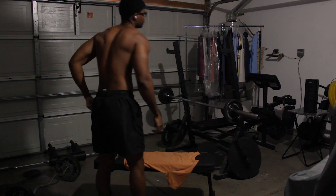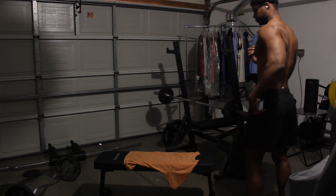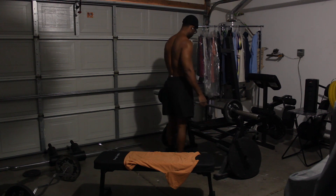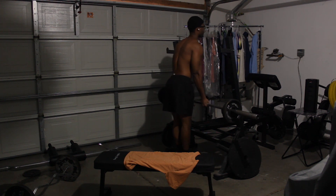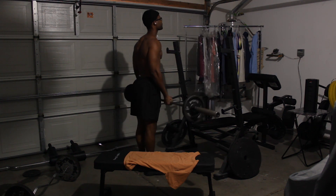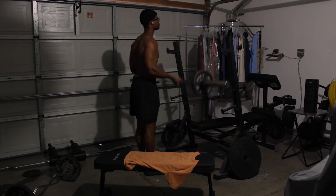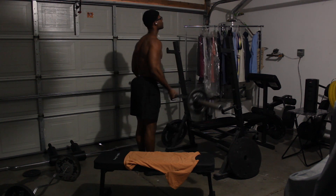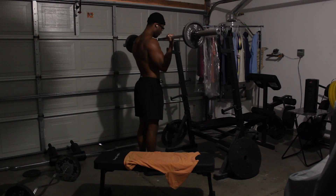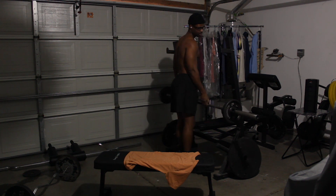I finished that, gonna move on to the barbell curls again. I forgot to mention I'm chewing gum — but I'm sure you can already tell that. Got a little gum action going on. There we go, second set of barbell curls, going to town. I think arms are like one of my favorite body parts to workout.